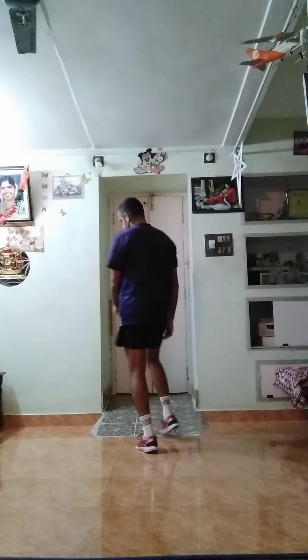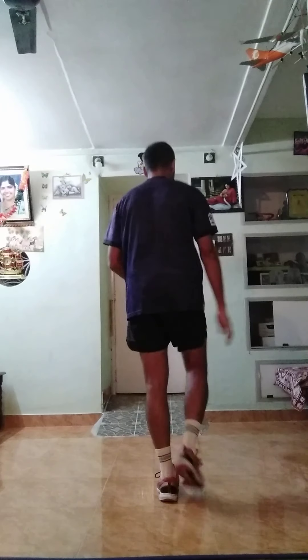Start moving. Move forward. Move forward, move back. Move back, move forward. Move back. Okay, now next is cross legs.